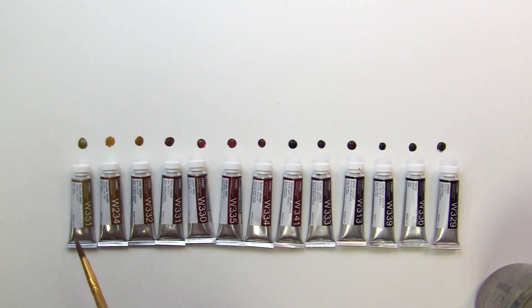All these colors here — 13 colors that are kind of the earth tones that Holbein has — I've taken and I want to show you what they look like.